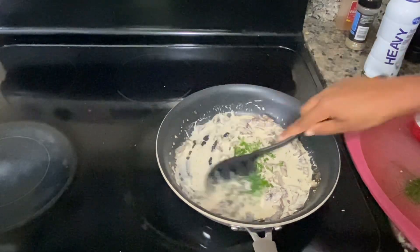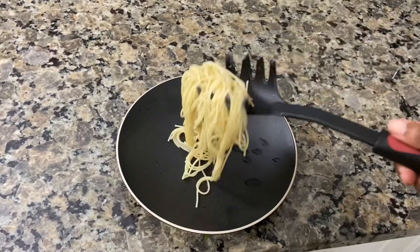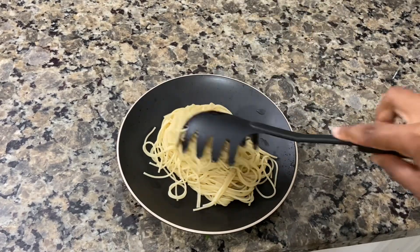The last step is to add in the green chives and mix them in. And that's basically it — now we're going to plate our dish.